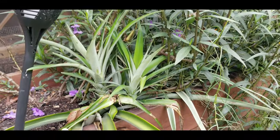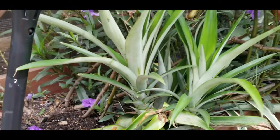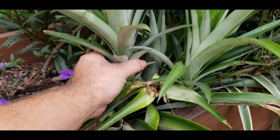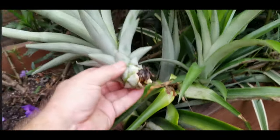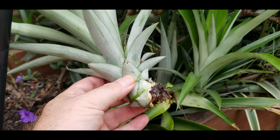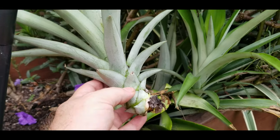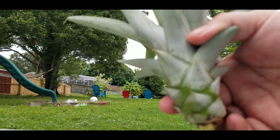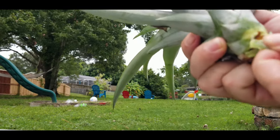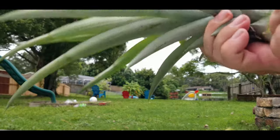Back to these other pups over here — I'm going to show you how to pull them off and get them started. You just want to yank it and give it a little twist, and there you have it. I'm going to sit down and show you how to pull off the bottom leaves and get it properly started.